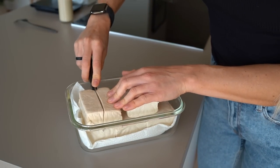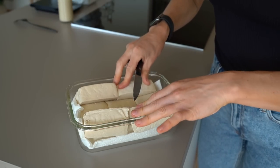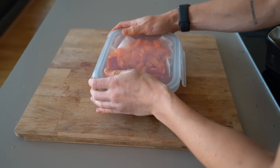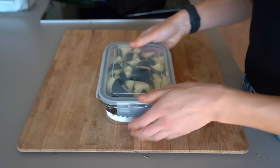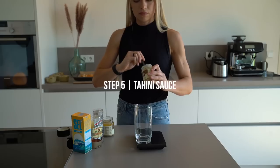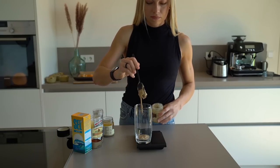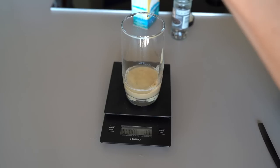I plan tofu as our protein source for the second half of the week. I already press it a little bit to get the excess water out so the marinade can soak into the tofu, which makes for such a good umami flavor. Now store all the ingredients for the second half of the week. We'll make a really quick tahini sauce for the roasted vegetable bowl. I love tahini because it has such a nice nutty flavor and is rich in healthy fats, B vitamins, phosphorus, manganese, and calcium, which also plays a vital role in bone health.